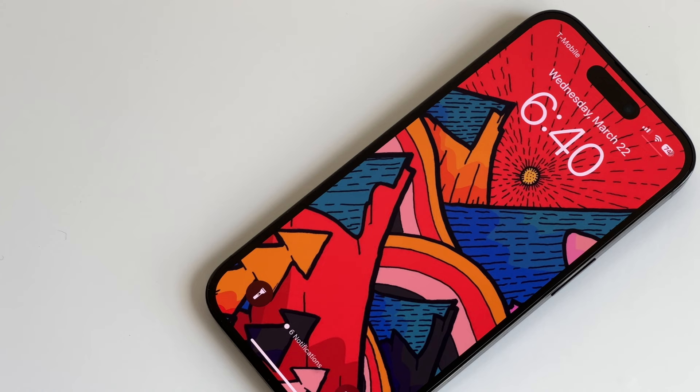If you enjoyed this video, then check out my long-term review of the iPhone 14 Pro — it's a really good video. Thanks for watching, everyone. God bless, and I'll see you on the next video.